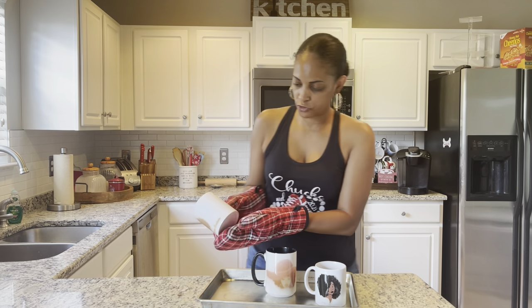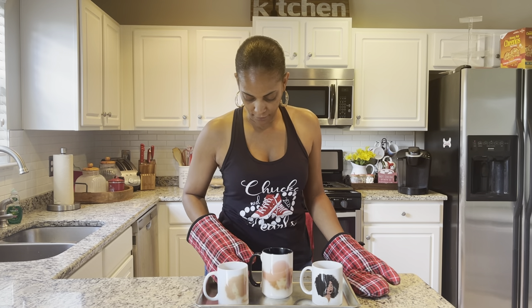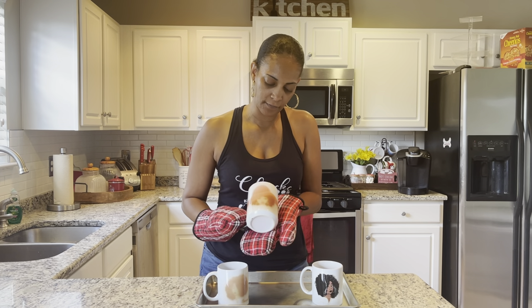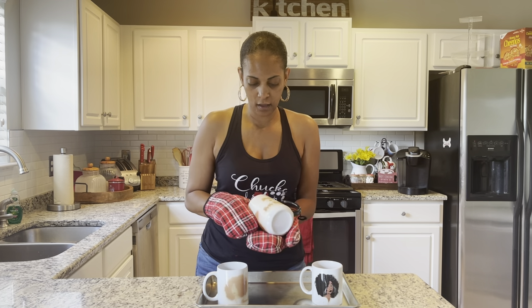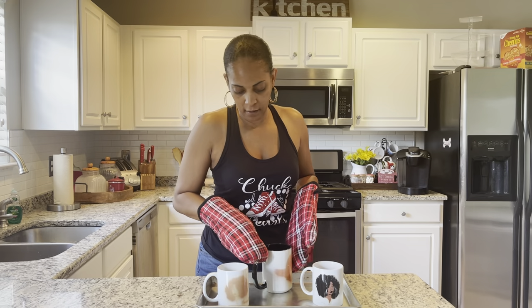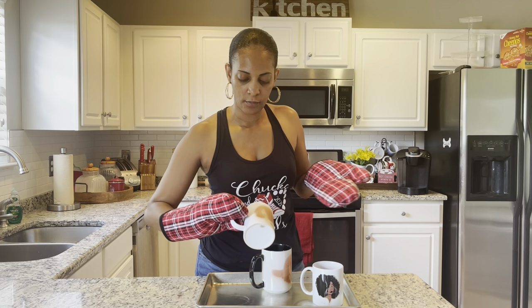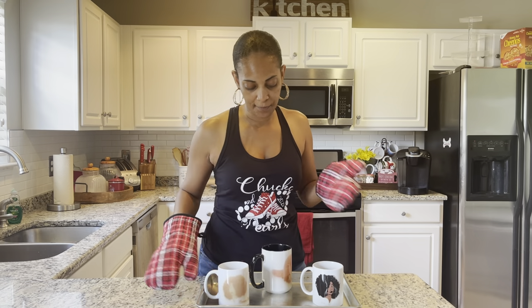So now, unless you're doing the same exact image, you wouldn't be able to resublimate because it kind of spreads or droops — it looks like ghosting. So I would only use this method if I was doing like a full wrap, so I would use this mug and resublimate it for a full wrap mug or something larger than this image.